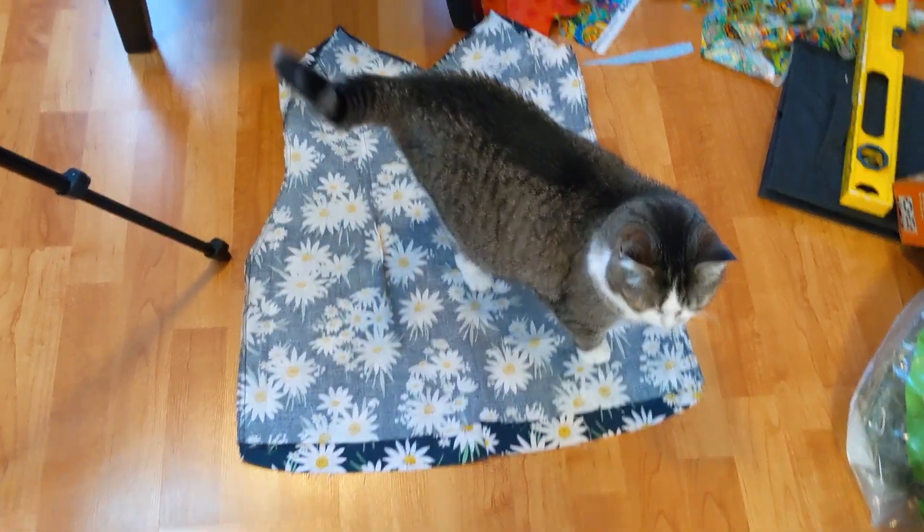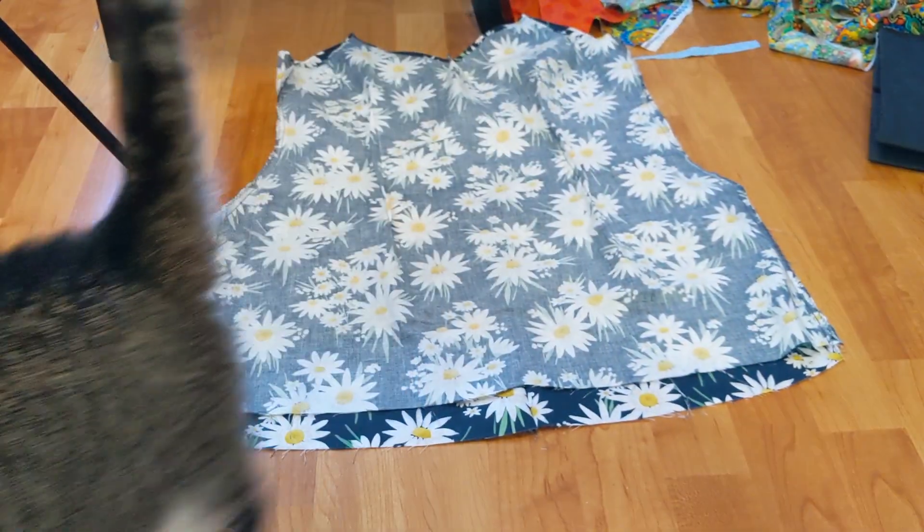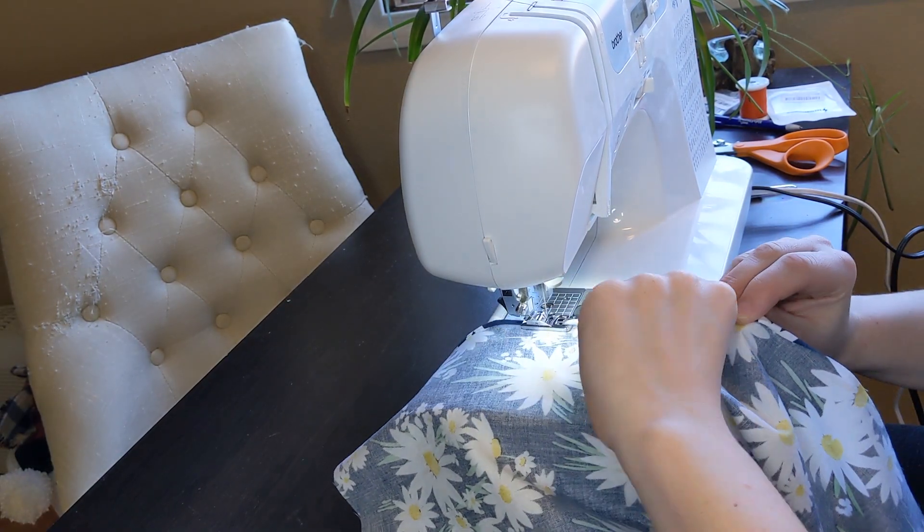The supervisor stopped by for a moment to check in before her next meeting. I connected the skirt panels and did a rolled hem along the bottom.